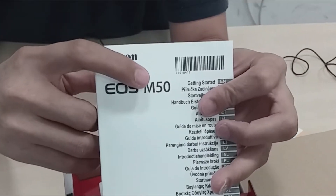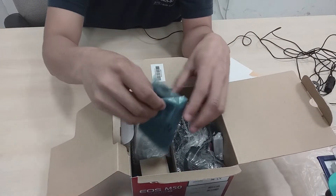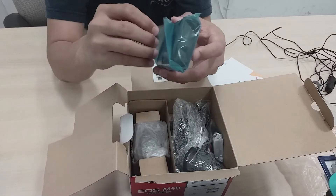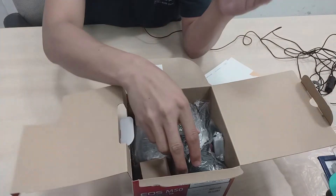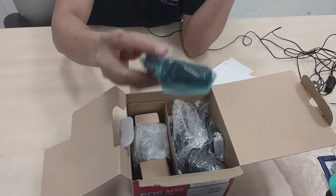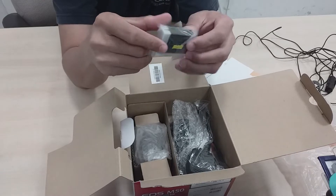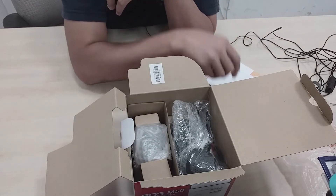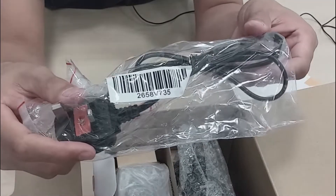EOS M50 po. Ito po ay charger — dito po natin sinacharge yung battery. Isang charger. Ito po yung battery niya guys — isa lang. Isa lang yung libreng battery niya guys. Ito po yung cord niya guys.